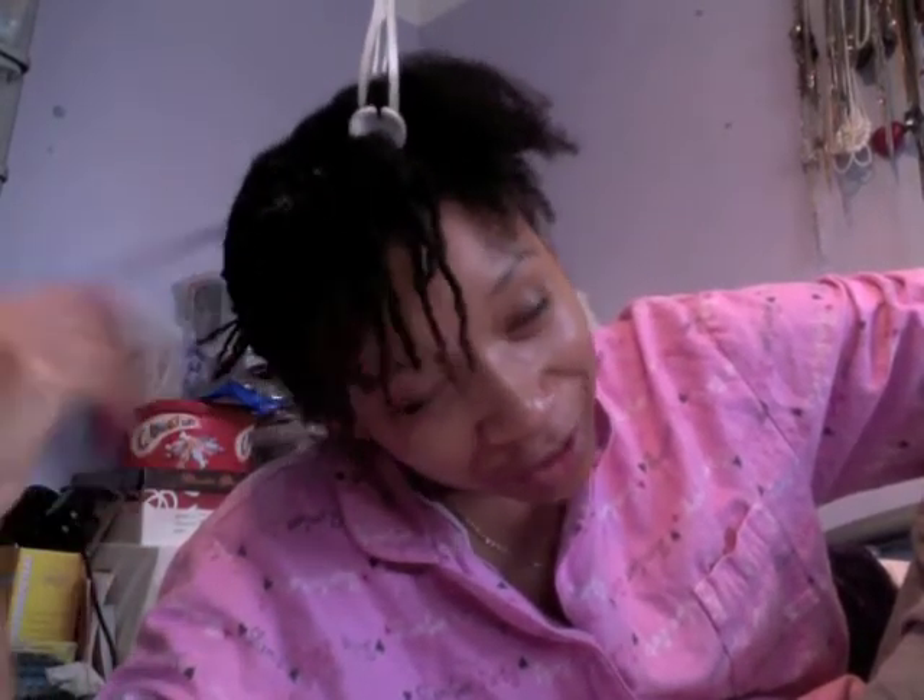In her video she said it took her 3 hours, and her hair is way longer than mine — it's absolutely gorgeous. But clearly I need to work on my technique or something because this is taking me way more than 3 hours.